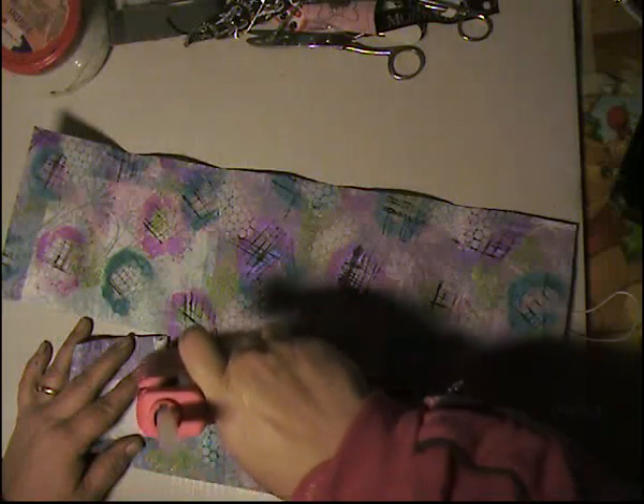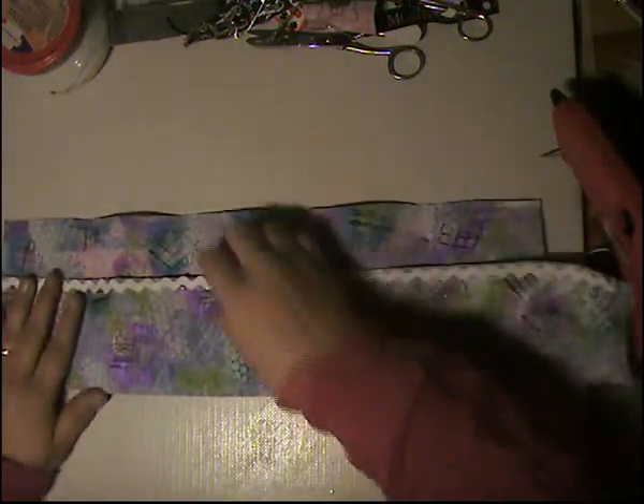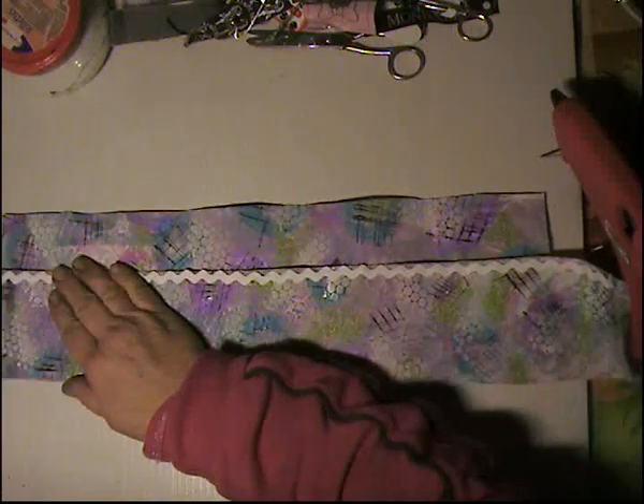This is a really cute project for your kids or grandchildren that are in dancing school — you always need a little sewing kit ready for when they have their plays and things like that, or for yourself when you're out and about to have something small in your purse.